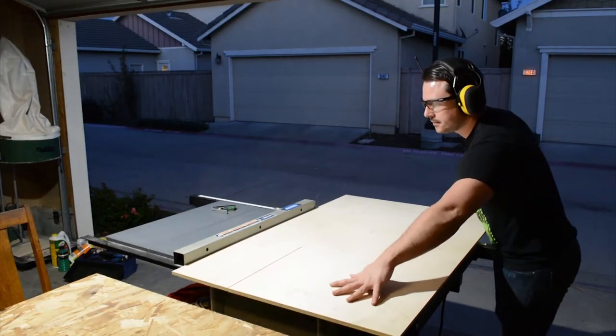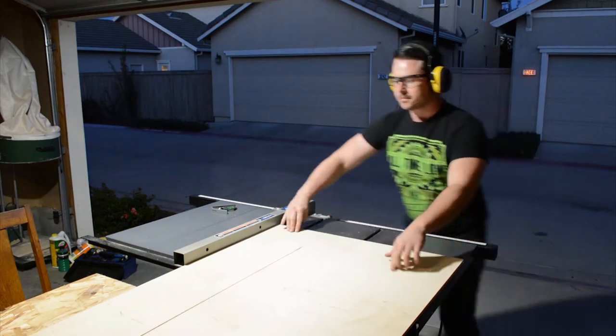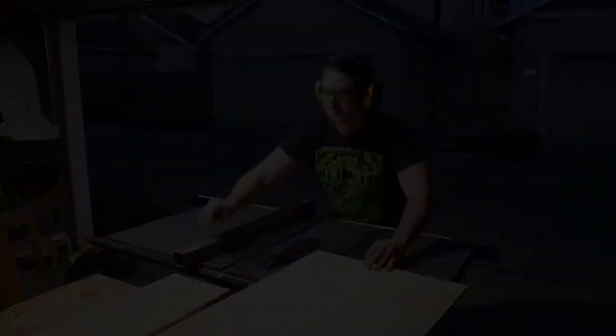All of the pieces are first ripped to width and then trimmed square and to size at the table saw using a crosscut sled.